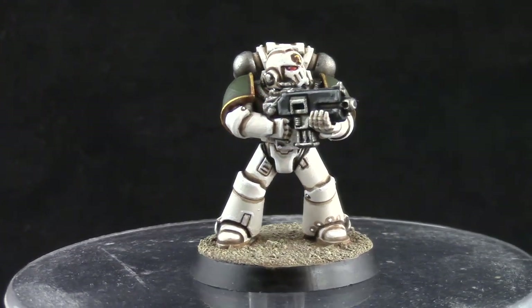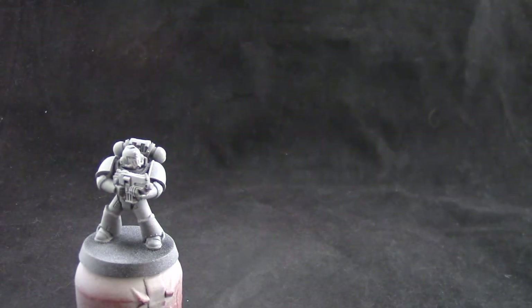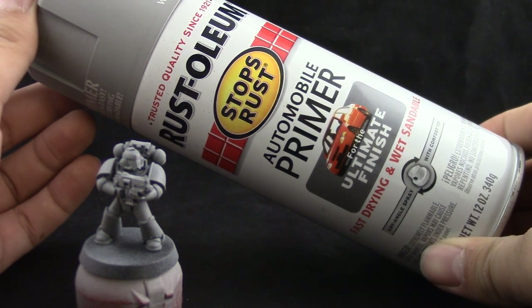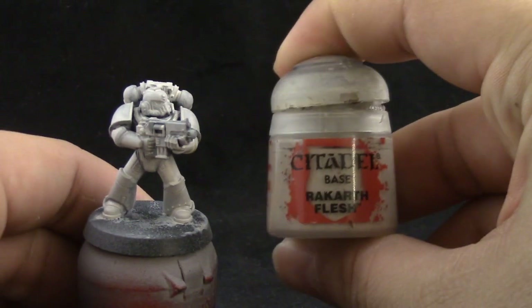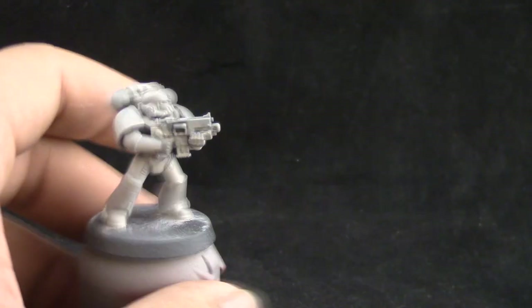I'm going to start by getting a primed model — this is very likely primed with Rustoleum gray primer. You can use any primer you like; I would recommend using white or very light gray. The first step is to give the miniature a base coat with Rack Art Flesh, and I'm going to use a flat brush — a size 2 flat brush from Raphael.